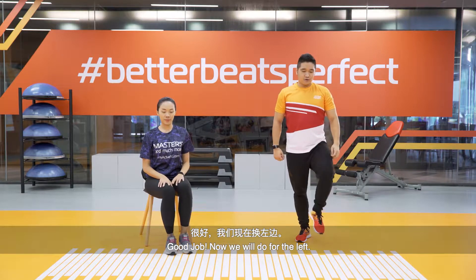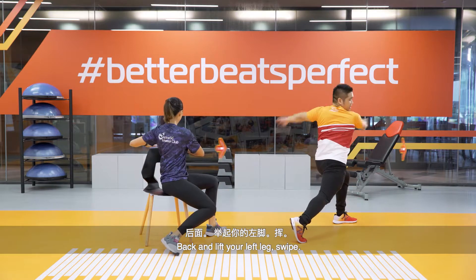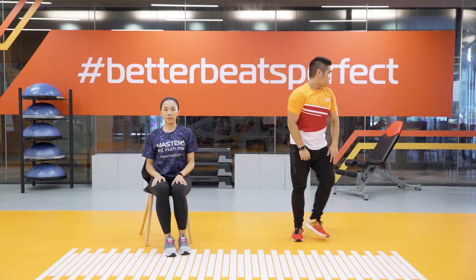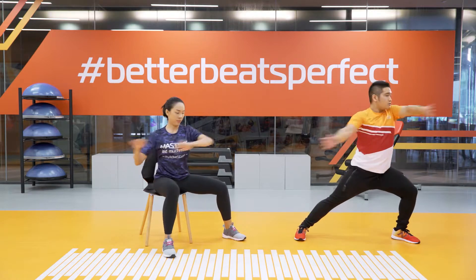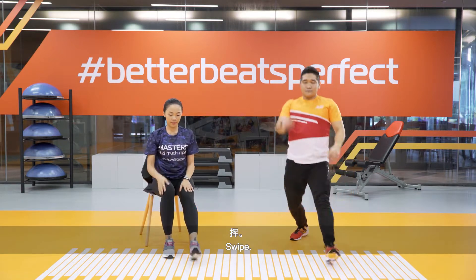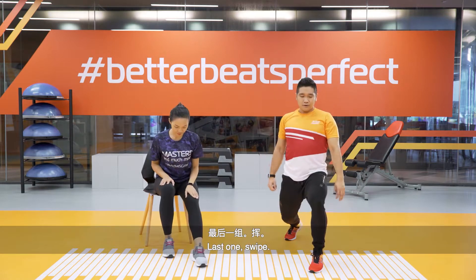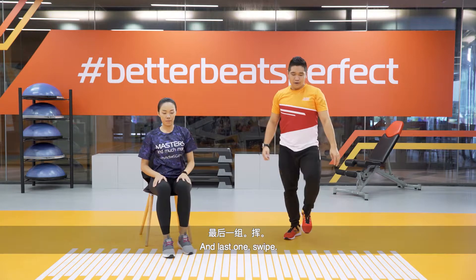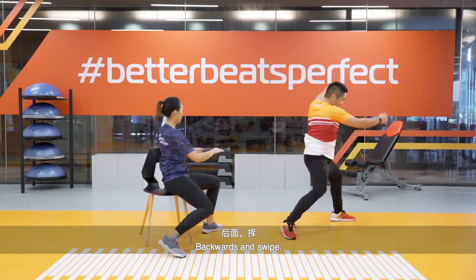Now we're going to do the stomp and swipe for the left side. Stomp forward and swipe, to the side and swipe, backwards and swipe. Continue the sequence with bigger swipes if you want to feel the stretch even more. Last few repetitions — forward, sideways, backwards. And done.